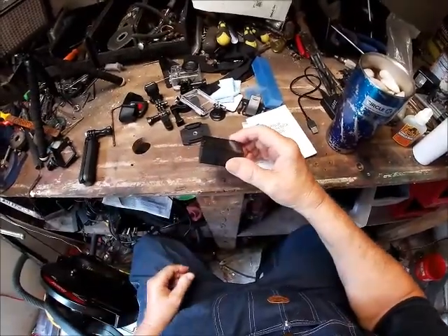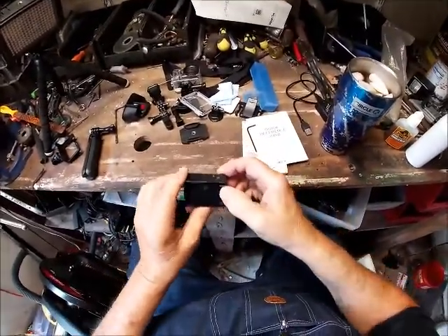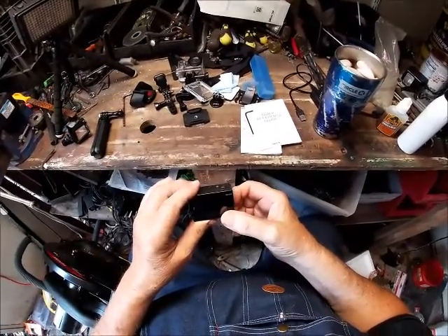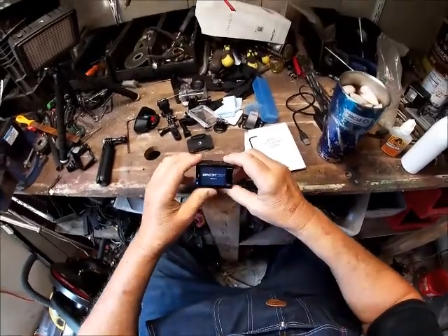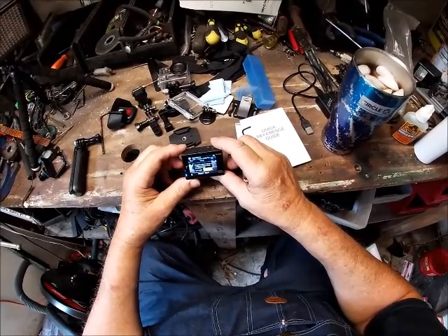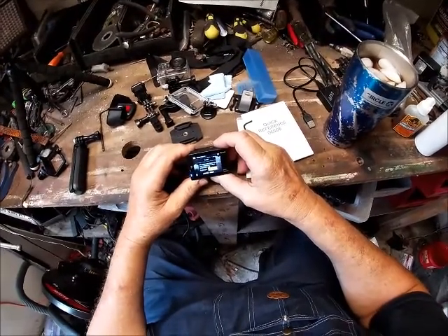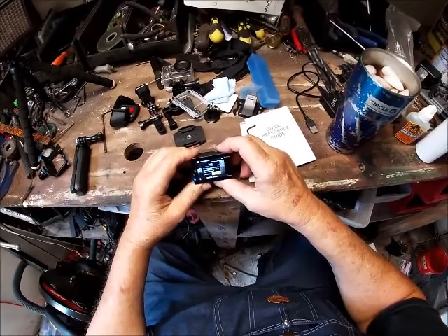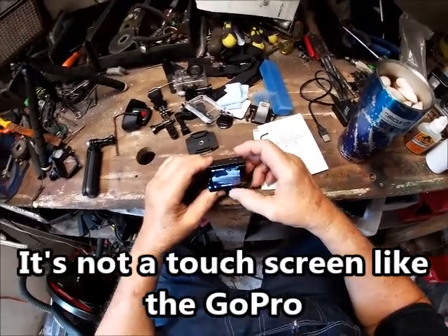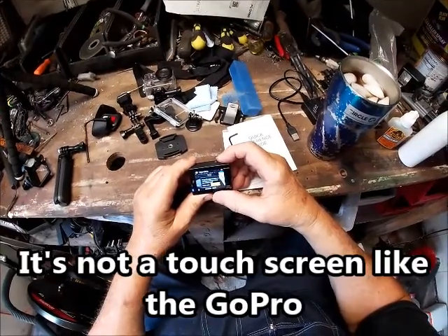Now I'm going to turn this thing on. Okay, I'll push that. There it comes. One touch. See, of course, this format does not — wait a minute, what does it say? Does not meet requirements. Do you want to format? How do I push yes? Do you want to format? Yeah, there it goes.